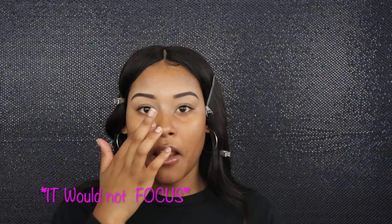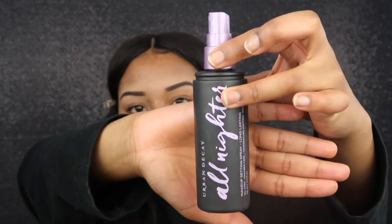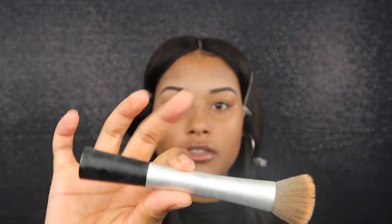I'm gonna take my NARS Smooth and Protect primer and put it around my nose area because that's the place I get the driest. I'm just gonna smooth out everything and spread it out so I won't have clumps. Then I'm gonna take my Urban Decay setting spray and spray my brush.